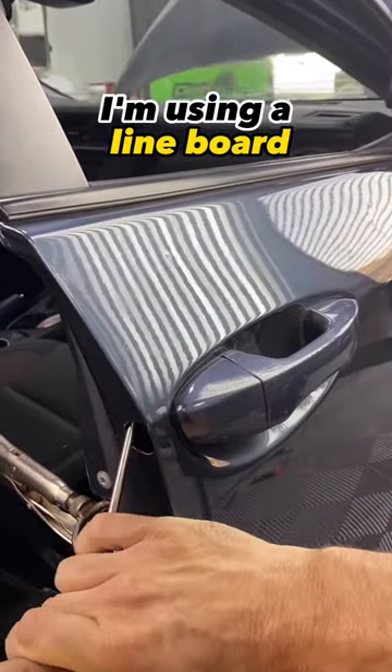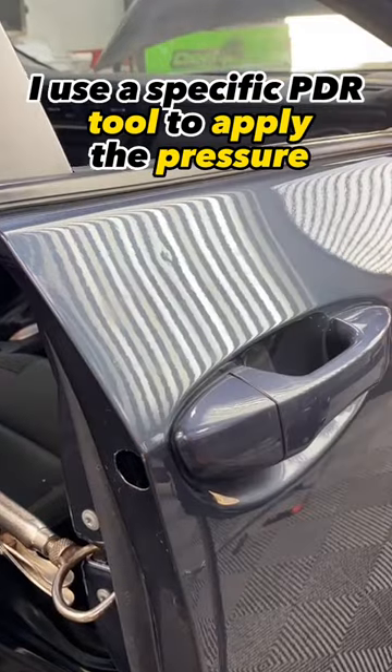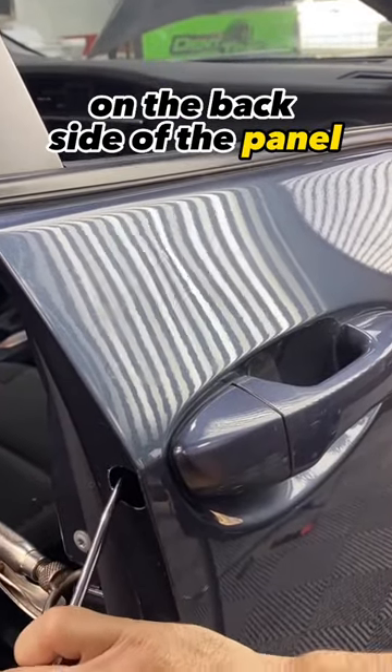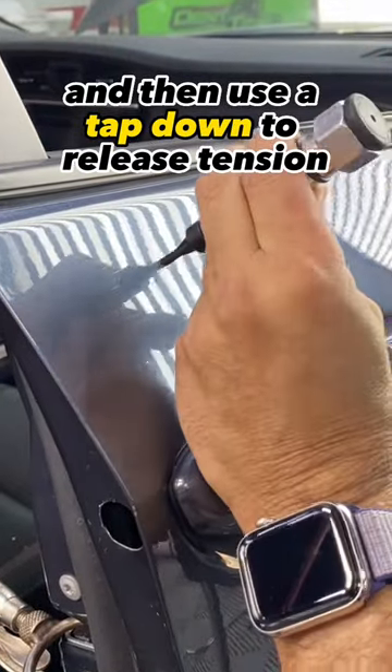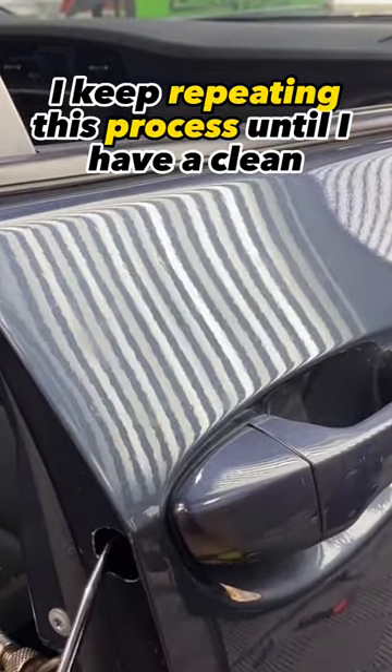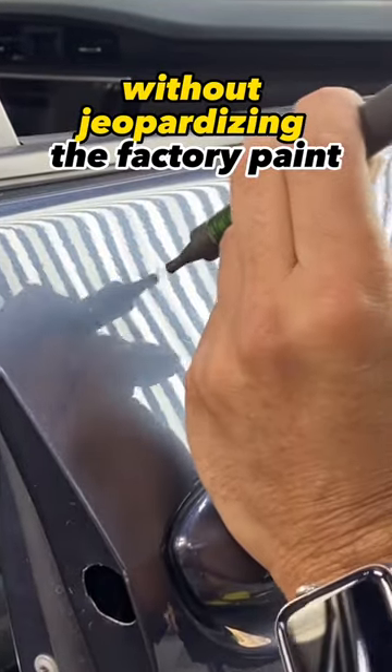Going through the factory opening, I'm using a line board to pick up the details of the dent. I use a specific PDR tool to apply pressure on the backside of the panel. I stretch the dent outward and then use a tap down to release tension. I keep repeating this process until I have a clean, back-to-pre-accident condition panel without jeopardizing the factory paint.